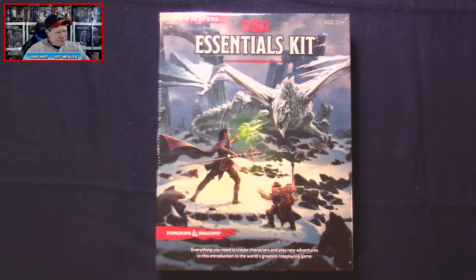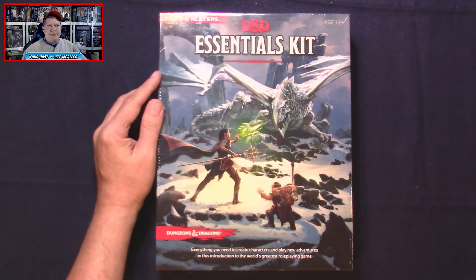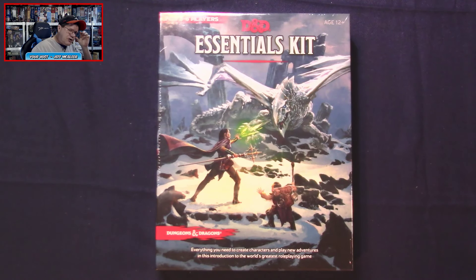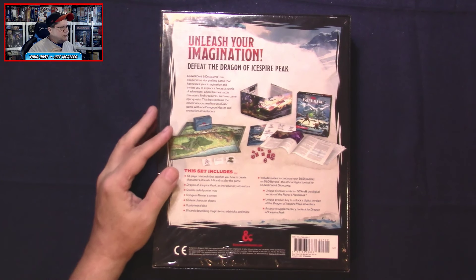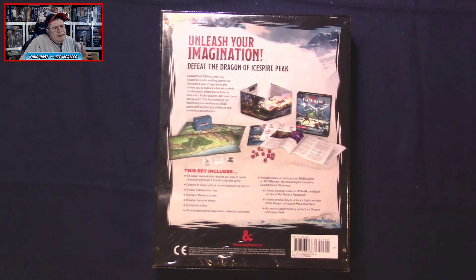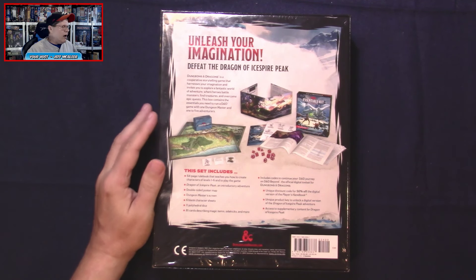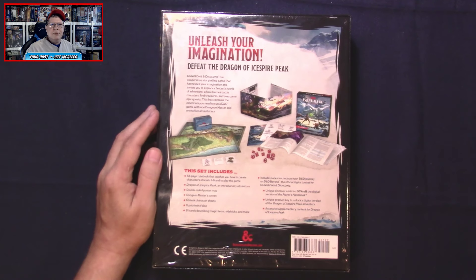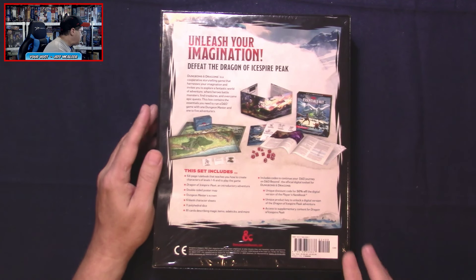The Essentials Kit carries an MSRP of $24.99. I've really been looking forward to this because it's my understanding that what we've got here is another starter set, another beginner's box for Dungeons and Dragons, with a different kind of focus as well as an all-new adventure. It shows that this is for two to six players, and there's also a new push towards one-on-one gaming with a dungeon master and a single player.